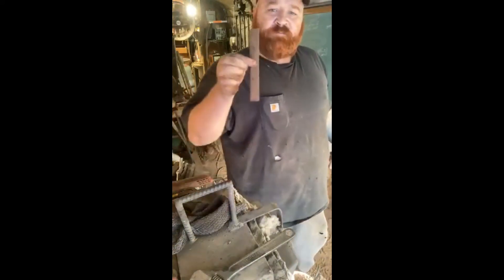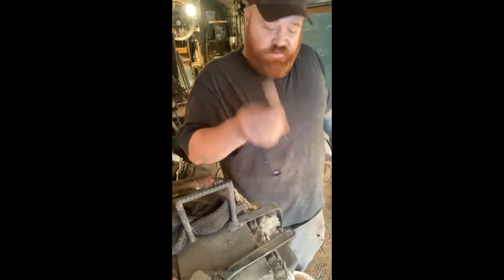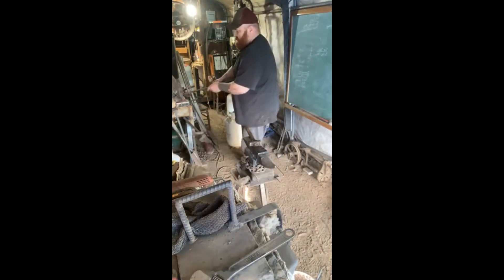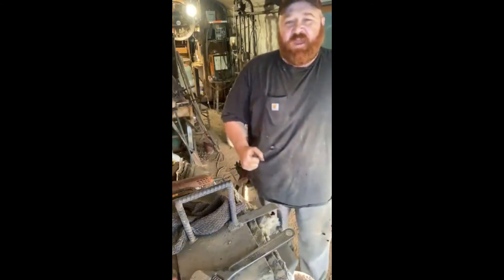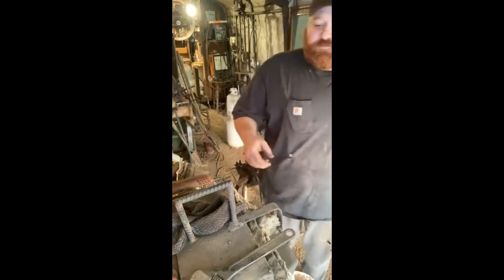We're going to make a draw knife out of this piece of cultivator steel. We're going to stick this in there too, and in between our welding heats we will beat on that. That way you guys get to see the hammer going constantly. It's good for you.